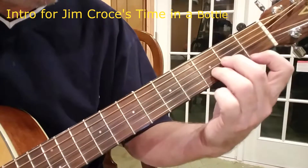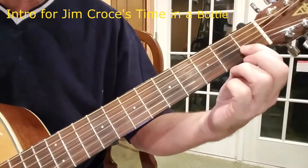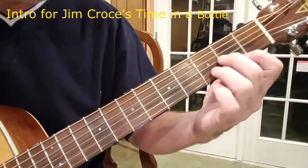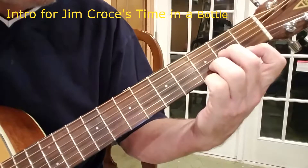Okay, this chord I believe is a D Minor. My index finger is on the first string. This was 1, 2, 3, 4, 5, 6. I'm going to play a D Minor. And of course you've got to remember, I'm just learning, so.